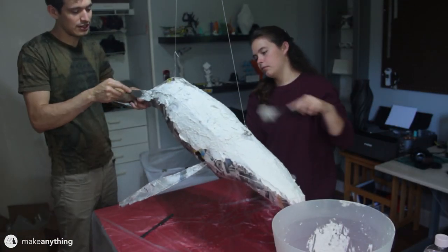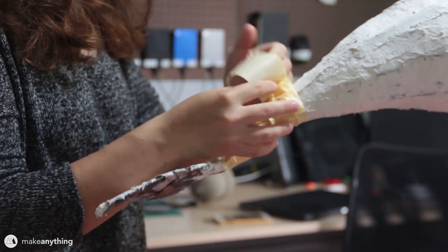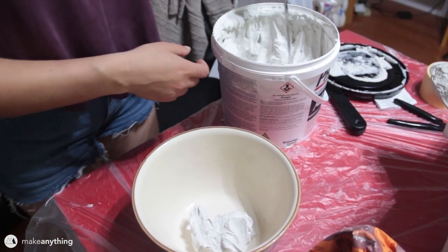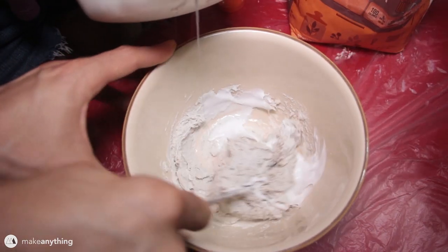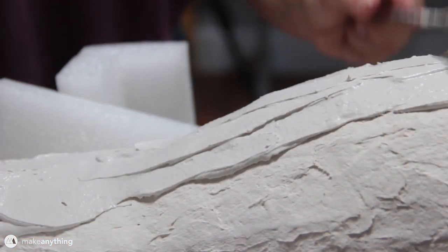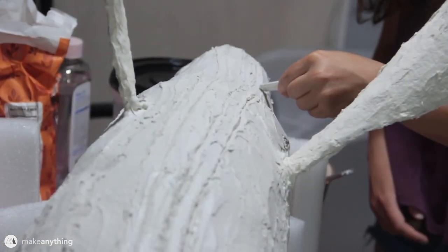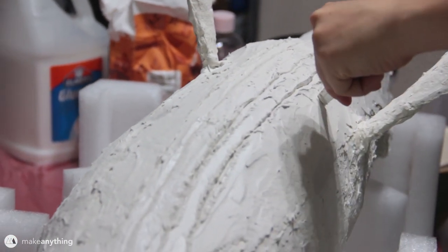We coated the whole whale with this stuff, and once it was dry we made a few changes like thickening up the back of the tail with some extra masking tape, then went over everything one more time with more paste. This time we switched up the recipe a bit and forgo the paper altogether — just mixing the joint compound, flour, glue, and baby oil to make a smoother mixture. This stuff came out really creamy and smooth and was a joy to coat the model with, although be aware you don't want to coat it on too thick or it could start to crack. Before the paste dried, we took the opportunity to carve in the ventral grooves you see on the bottom of a humpback whale.